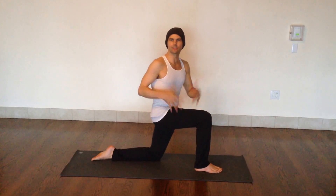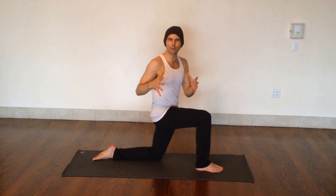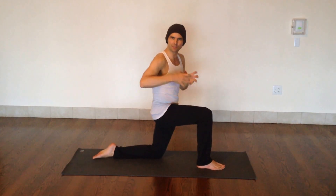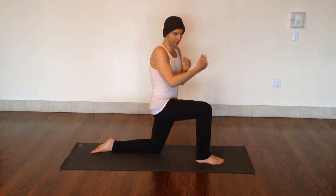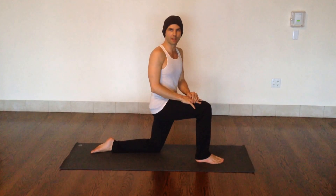Working on the spinal twists in class this week, one of the key things to think about is keeping the pelvis out of the twist. Think of your hips as fixed and then the spine twisting against that stability. The twist is really coming from the waist up.